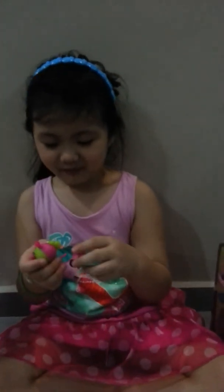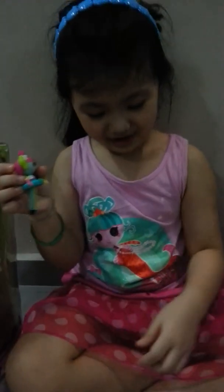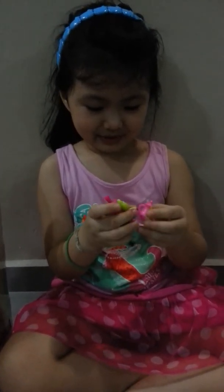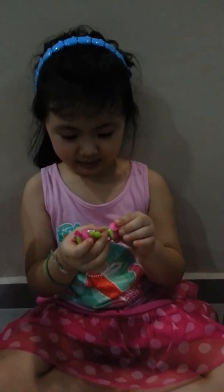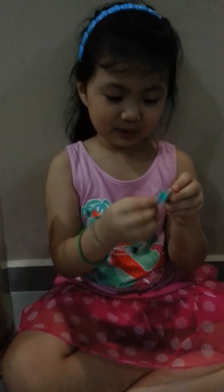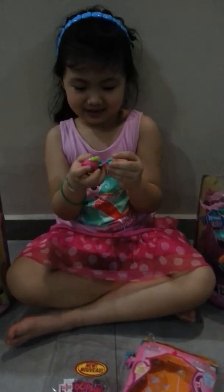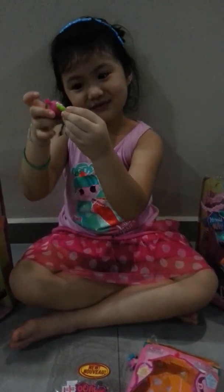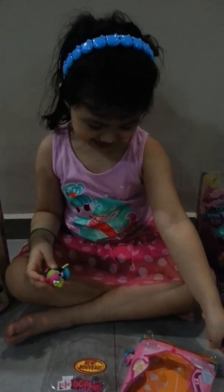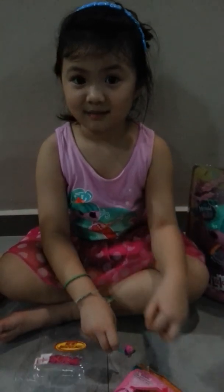This is her teapot. You can hold it, see. The teapot is the same — like yellow here, pink here. Her teacup is so greenish. It's green. It's like blue blue. That's Princess Saffron. Awesome.